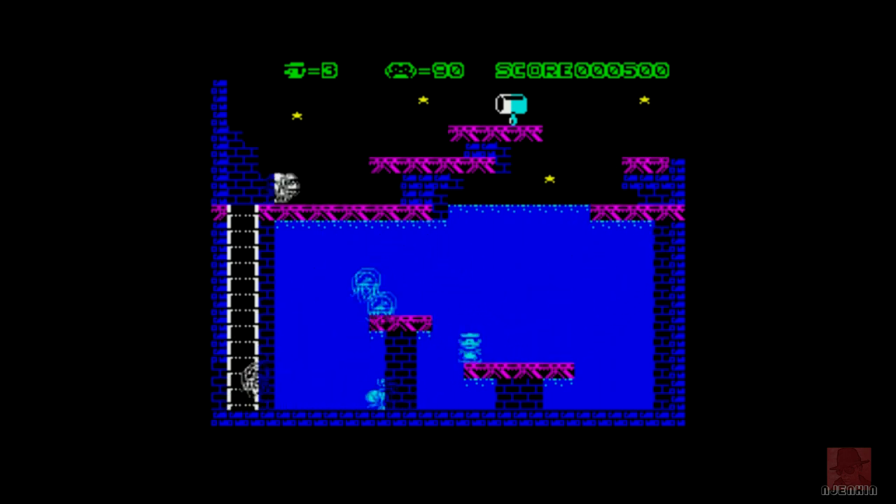A cheat for infinite lives would be good — I think I've got one. We'll see if it works or not. They don't always work with what I'm using. But I am liking this. It's annoying me ever so slightly, but that's because I'm not very good at it. But I am liking it. The animation on Mario's legs is good. It does look like Mario. It's an original game despite using the Mario idea.